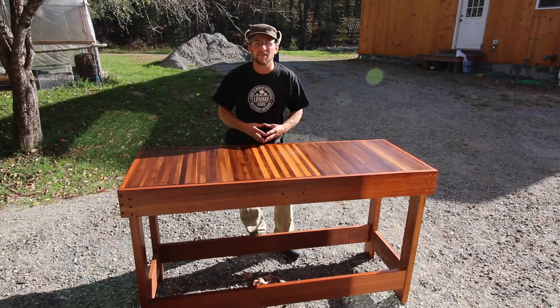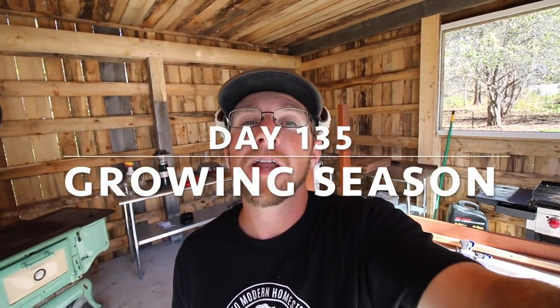Good morning modernsteaders. In today's video we're going to be making this butcher block workstation. We're going to finish up making our butcher block island for the three-day pig harvesting class we're having coming up here in around a week.